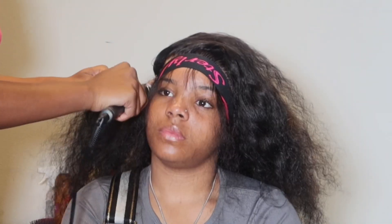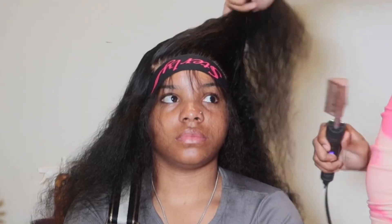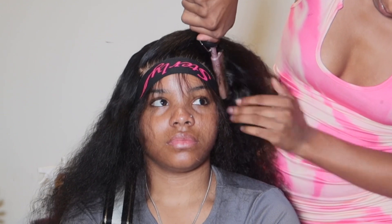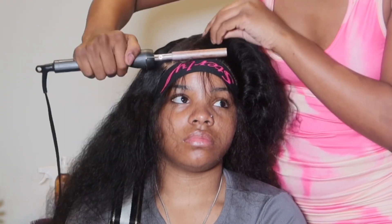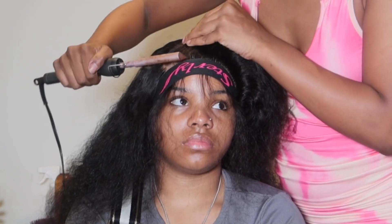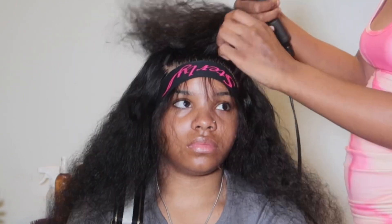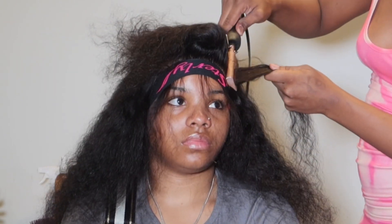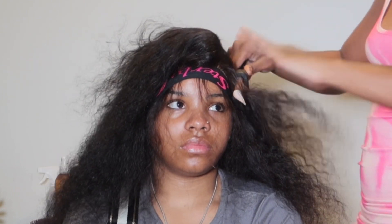I'm hot combing my side part on both sides. You really want to go in piece by piece and hot comb every single piece — I don't care if it takes you 20 minutes. You do that because that's what gives that flat effect. Be sure to actually press that hot comb into the scalp. Make sure your client's hair is completely dry so it doesn't burn or sizzle. Press that hot comb into the hair, that's what makes the difference, and roll it off.